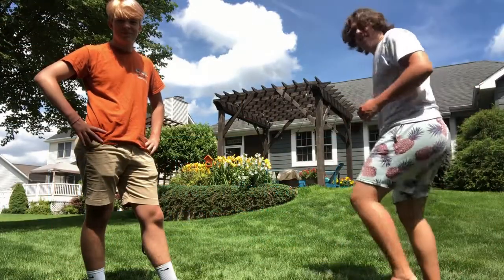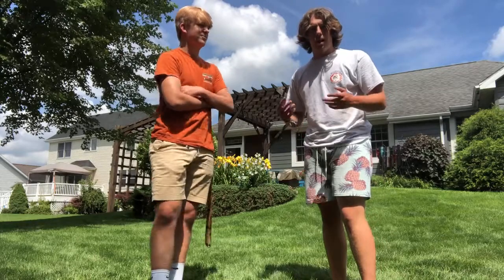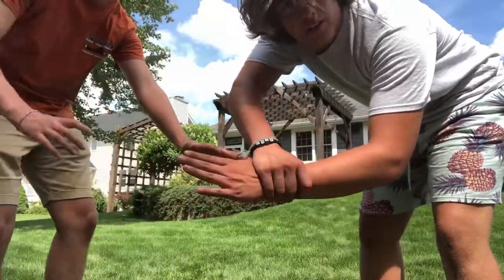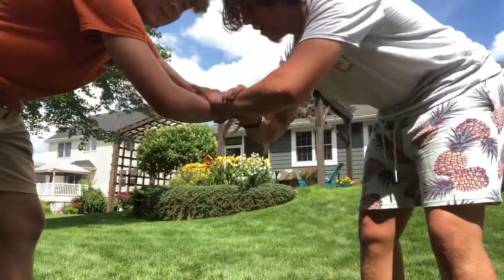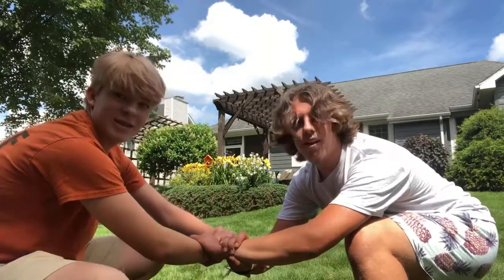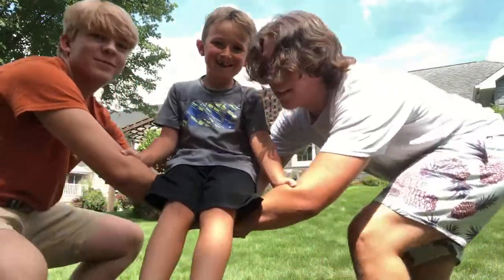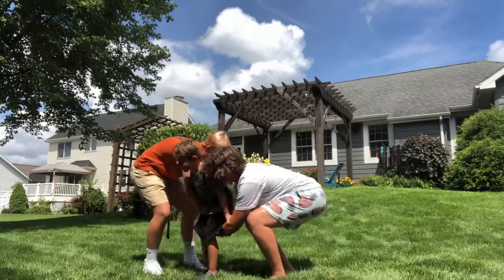For this next carry, this is going to be called the two-handed carry. This is for when someone is conscious and able to walk, but may not be able to walk fast and you need to move them quickly. This requires two people. Put out your left hand and use your right arm to grab onto your partner's wrist like that — your partner does the same. All you do is have the victim sit down in that nice little seat you've made, and lift up. Then just carry them to wherever you need.